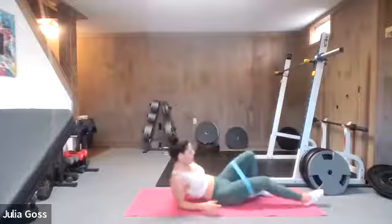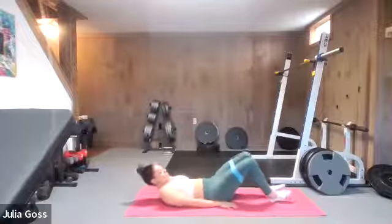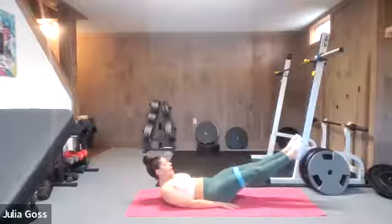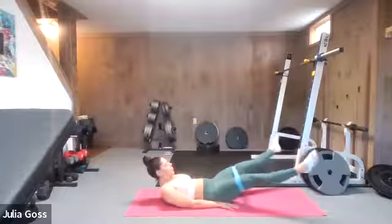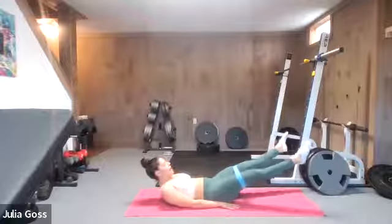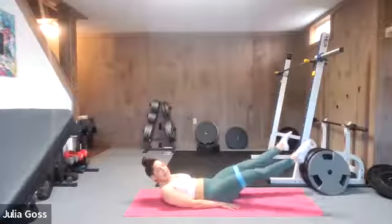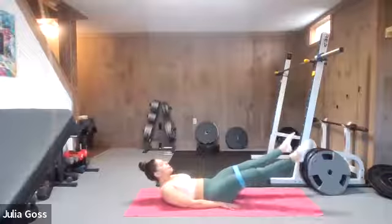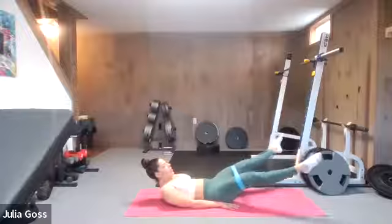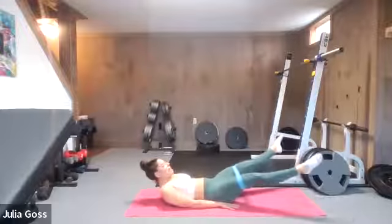Flip it on to your backs — arms at your side for support. We're going to go up into a hollow body hold: nice straight legs, lift the shoulders up, legs out in that hollow body hold, then open into a Y and break back down. If holding your shoulders up off the ground is too much, you can drop those shoulders to the ground and focus on the hold, focus on the Y pulse. The band kind of controls the movement here — it's a good one to have the band for.